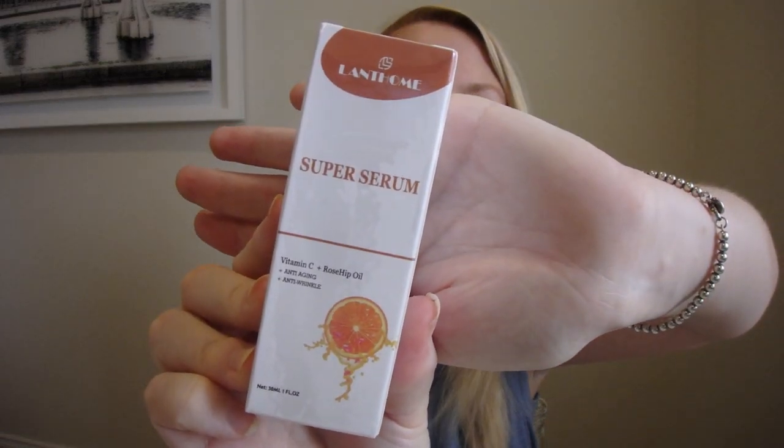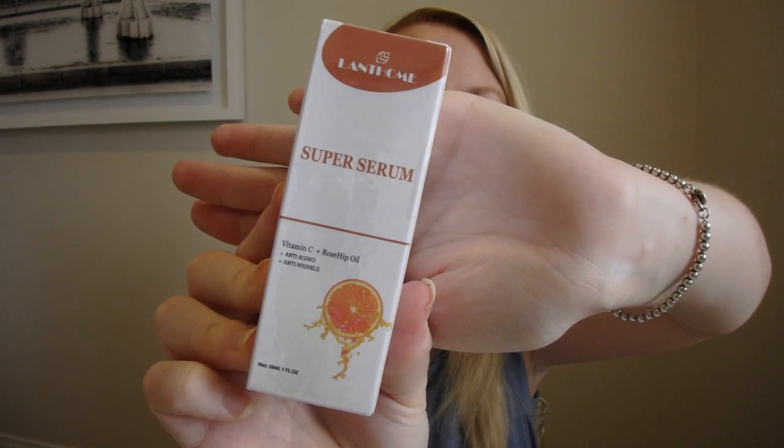The next product — I don't know if this has leaked as well. I am super excited about this one. I love skincare and trying new things. So this is the super serum. Packaging wise, really, really beautiful. This is a vitamin C and rosehip oil — it's anti-aging and anti-wrinkle. Really cool.